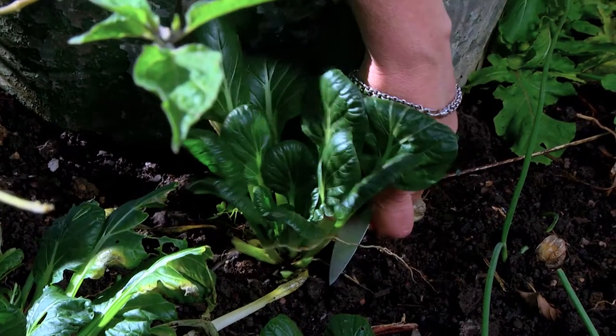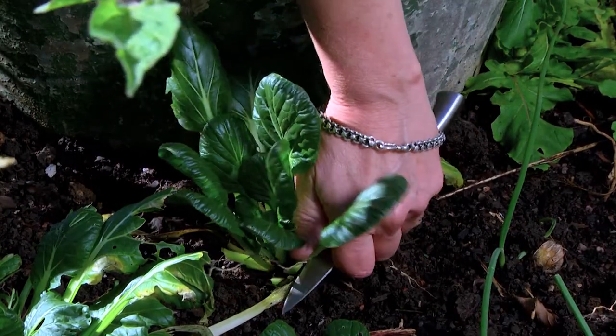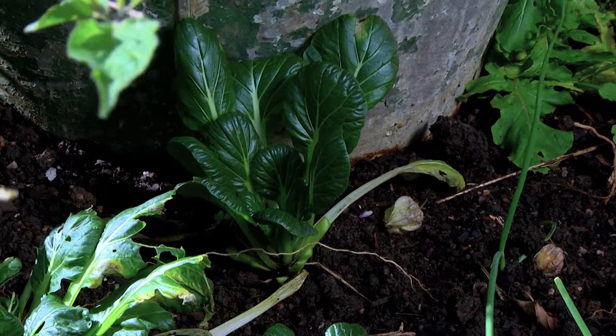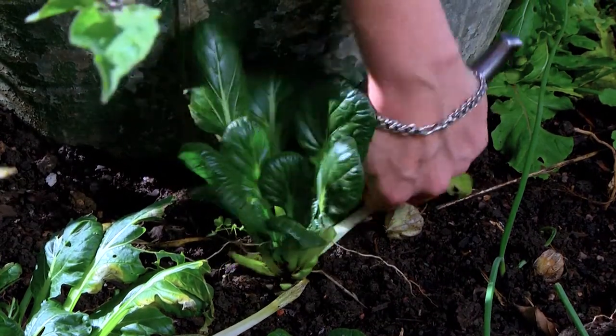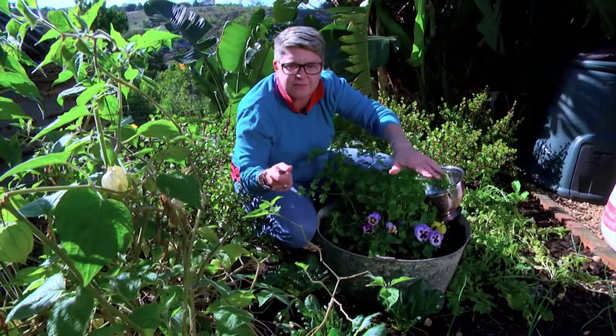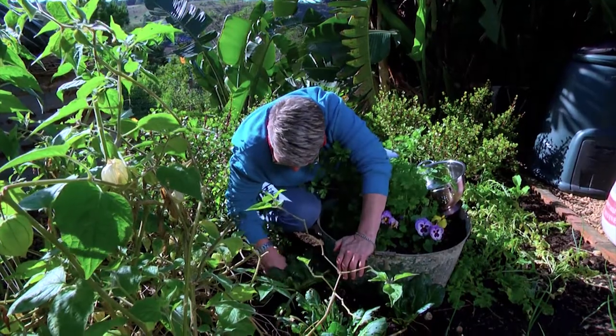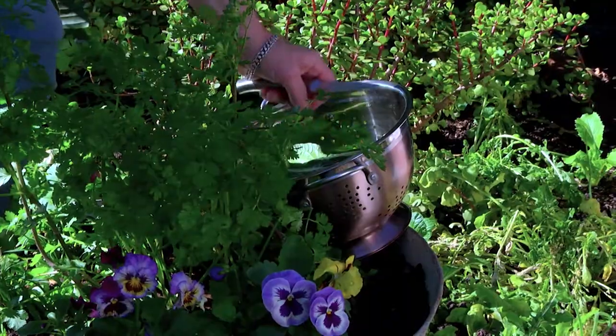When I do pick, I prefer to take a couple of the outer leaves. You can see it starts growing from the center, so it grows as a rosette, and you'll generally have a continuous crop all the way through. You don't need to maim it and cut it down like a tree — just go around, see where they are, and snip them off.